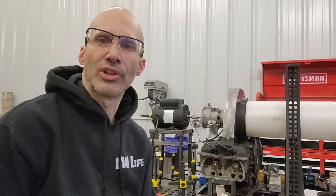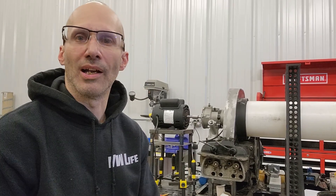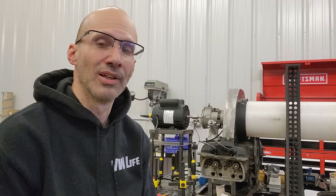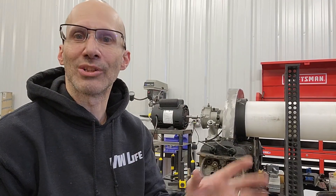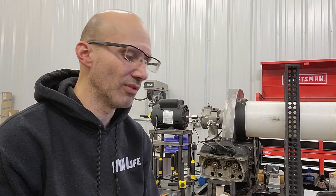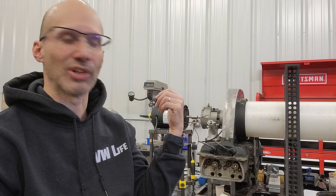Hey everyone, it's Andrew with Andrew's Aircool Technology. I wanted to give you an update. I put a video out — a three-part series on fan shrouds. The last part of that was about my new fan shroud. I'm calling it the Evolution Fan Shroud, and it's back here on my test rig right now.